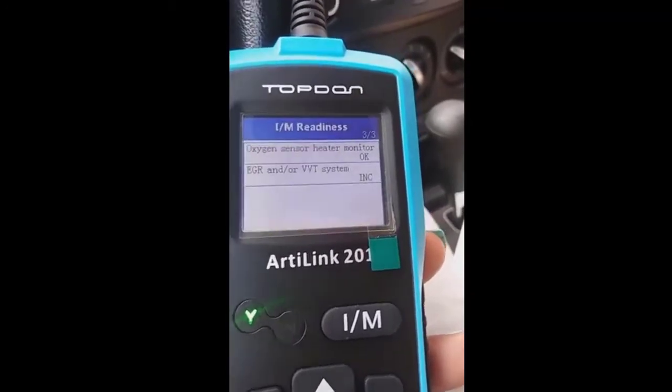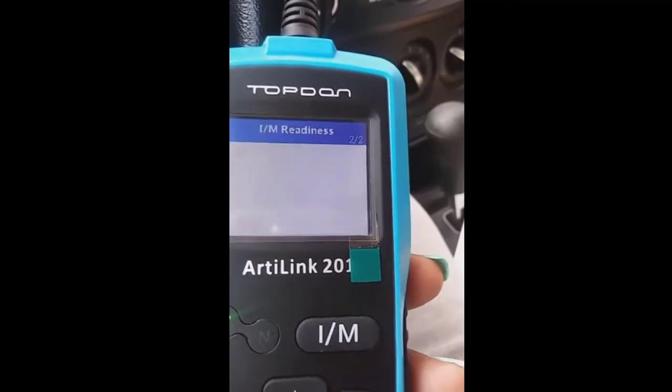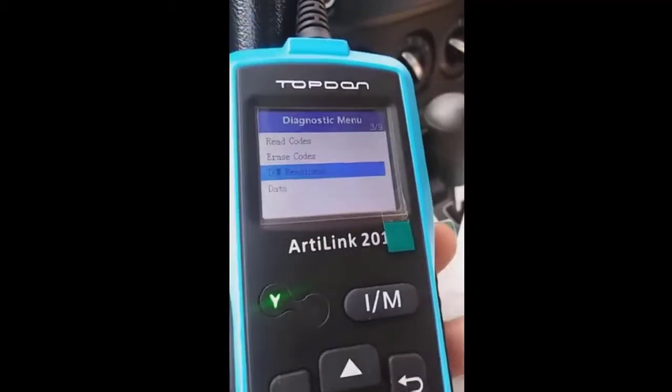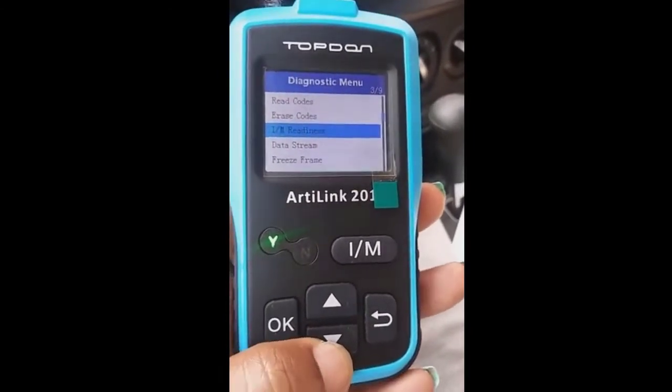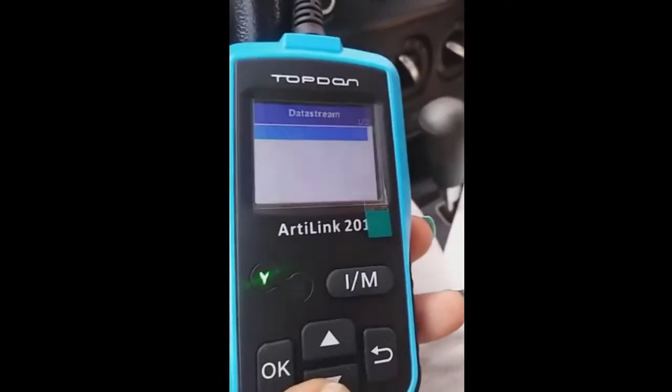There's also an I/M readiness section — I don't know what that means, and I'm not going to pretend I do. As I said, I'm not mechanically inclined. I'm just trying to show you how this works. There's also a data stream option, which I'm not sure about either.